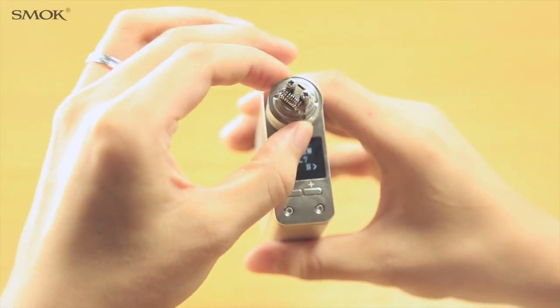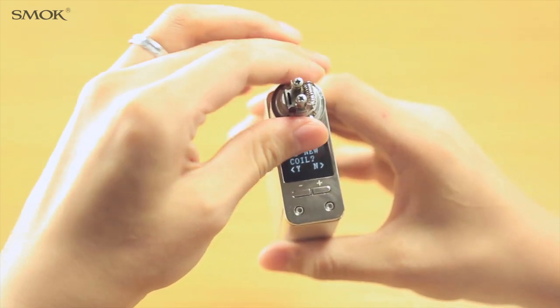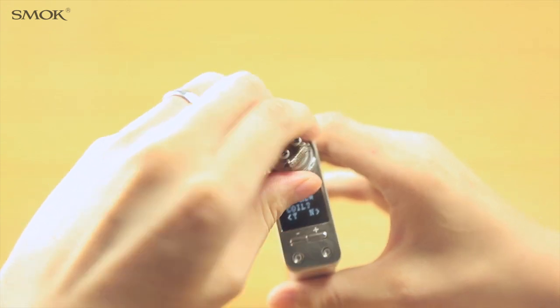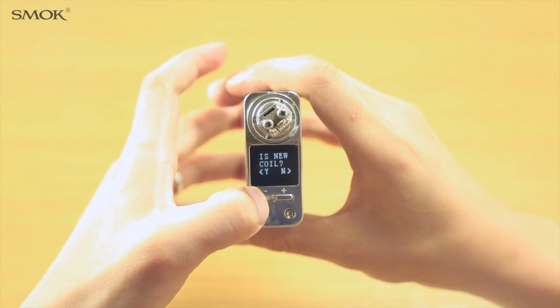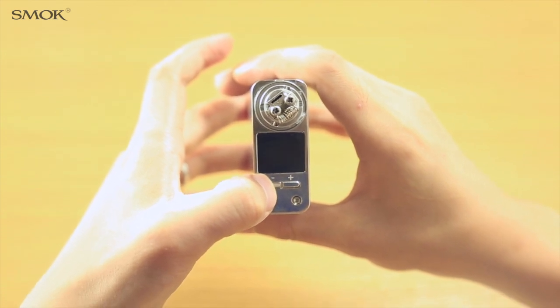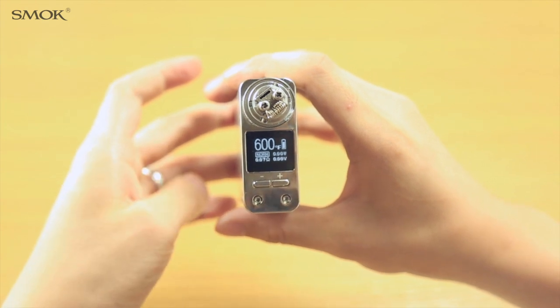It's important to know that when using a new atomizer or reconnecting your existing atomizer in temperature mode, the X-Cube 2 will prompt: 'Is new coil? Yes or No?' If you have attached a new atomizer, please choose yes. If you just disconnected and reconnected your existing atomizer, please choose no.